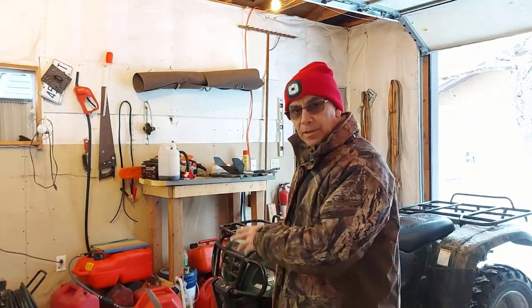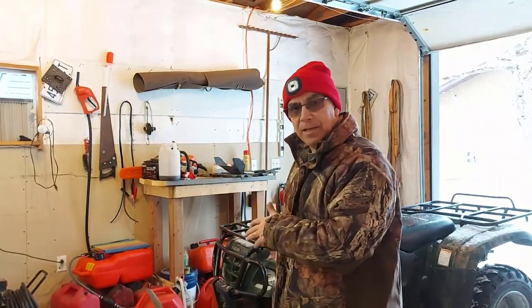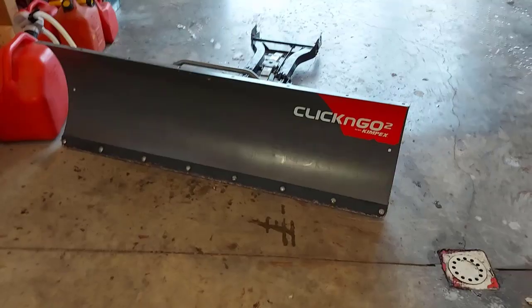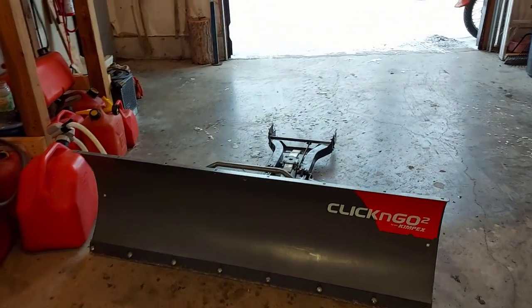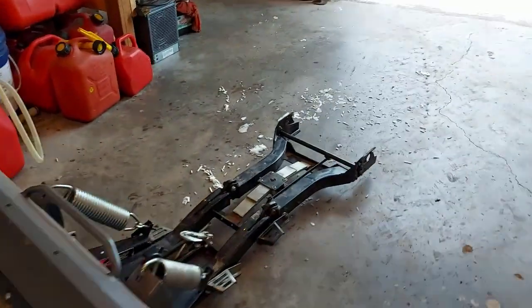Today we're going to be hooking up the Click and Go 2 snow blade to this 2004 Suzuki Eiger 400. I've been using the same snow blade and same ATV for what would be the fourth winter now, and it works like a charm. This Click and Go 2 snow blade is amazing — if you are looking for a snow blade, I highly recommend this Click and Go 2 system. Here we have the Click and Go 2 Kimpex snow blade on my Suzuki Eiger 400.